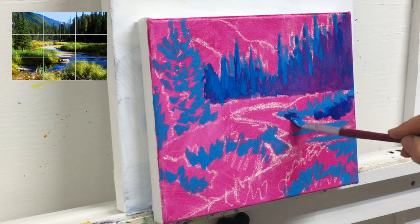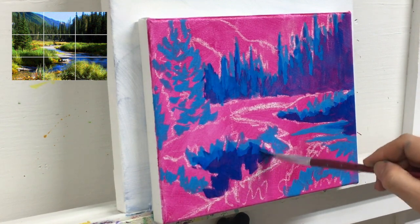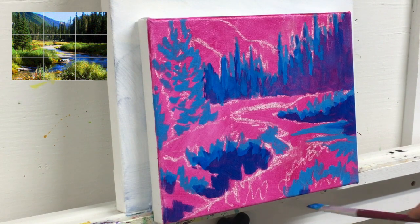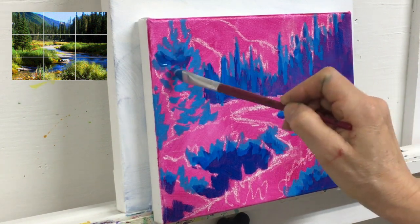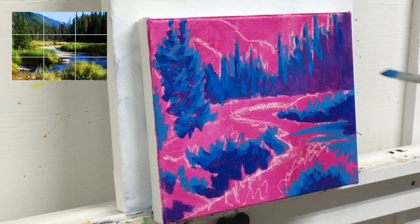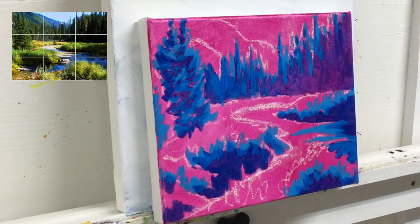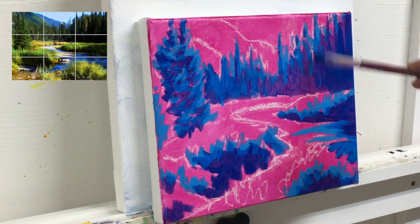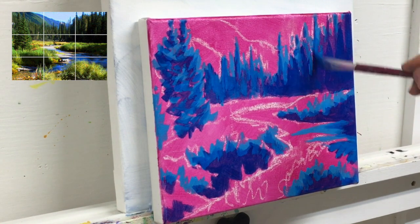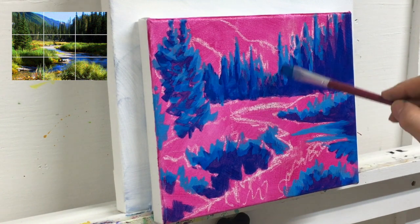To better see shades when looking at your reference material, squint your eyes. By squinting you reduce the amount of color you're taking in, making it easier to see shading. You can also take your photo reference and change it into a black and white image on your phone or computer. If you don't have technology, an old school way is to get a piece of red cellophane from the dollar store and look through it at your reference — it reduces the color and helps you see the shades. Continue to add glazes of phthalo blue wherever you feel you need darker shades.